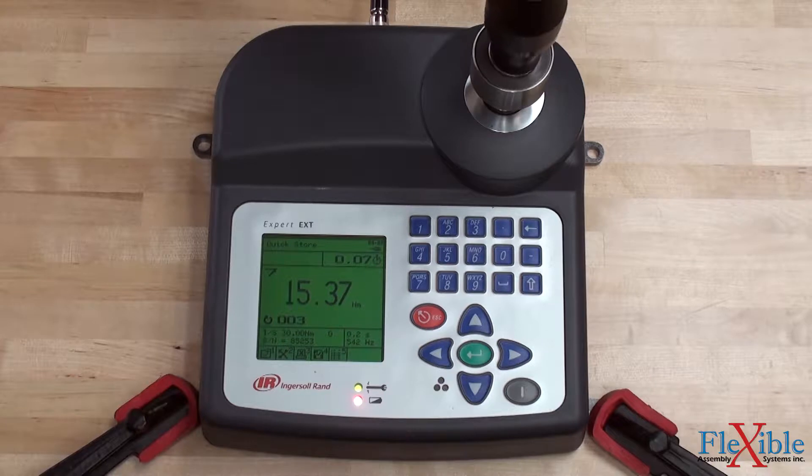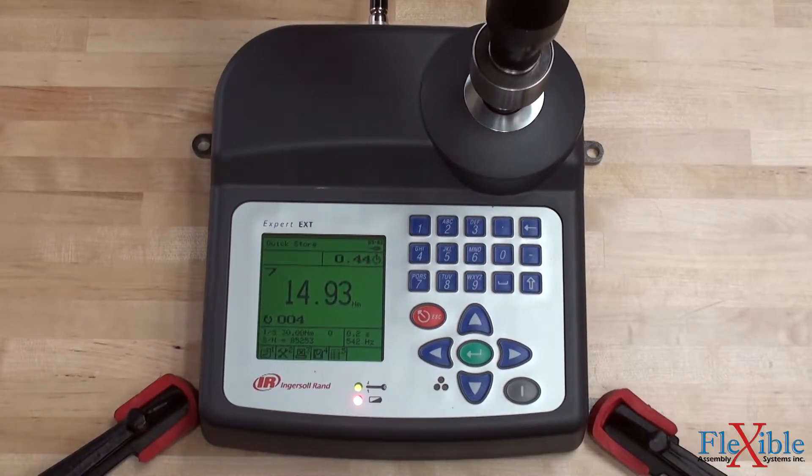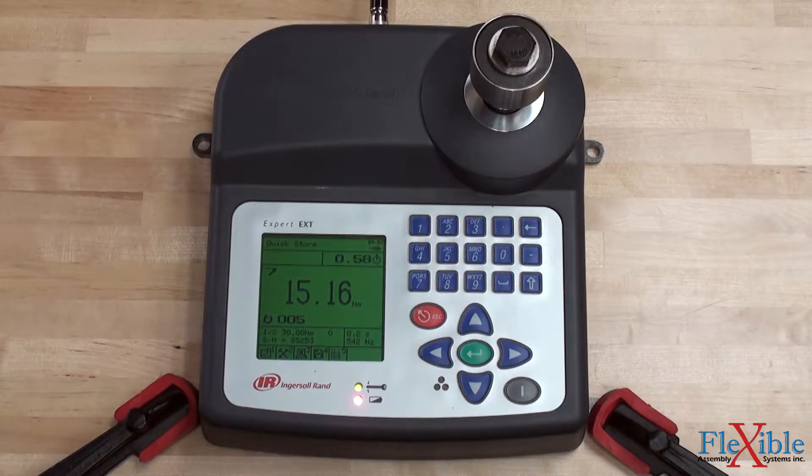EXTT series torque testers monitor torque, angle, time, and pulse count. They can also automatically recognize tools with smart transducers.